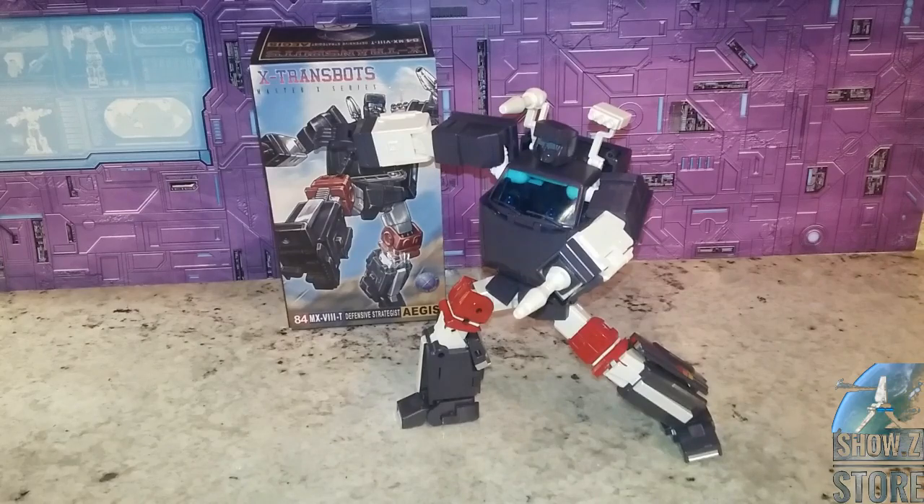So this is the X-Transbots reissue of Aegis, their take on Trailbreaker. It has a very tuned aesthetic — he looks good, he looks the part, and he matches in with the Takara very well. They've tightened up a lot of things and allegedly fixed the shoulders, which it seems like they did. Everything on their list that they said they fixed really is there. He is so much tighter and things hold in place better than the original version. I kind of like the silver chrome better than the white myself, but the pearlescent white is more tune-accurate. If you want to get this one, get it before it sells out — it's only about $86 or $87 at ShowZ. Cheapest around. Like, subscribe, cut to your arm hanger. Out.